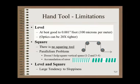A precision machinist level that is carefully checked, carefully used, and carefully maintained in a velvet-lined box locked in a maintenance cabinet is only good to about one-thousandth of an inch per foot, or 100 microns per meter. Even assuming all these conditions are met and these accuracies are adequate, precision optics can be 20 times more accurate than the best level. The second and more serious problem is that there is no squaring tool in the hand tool box.